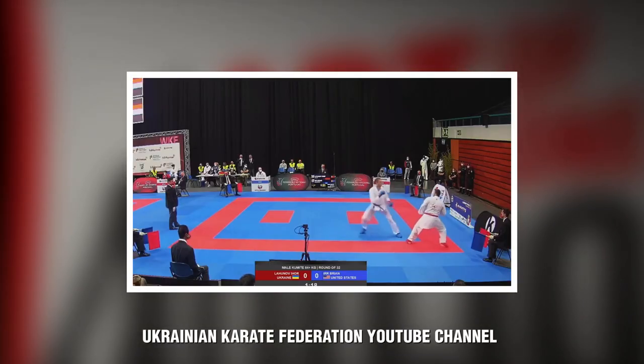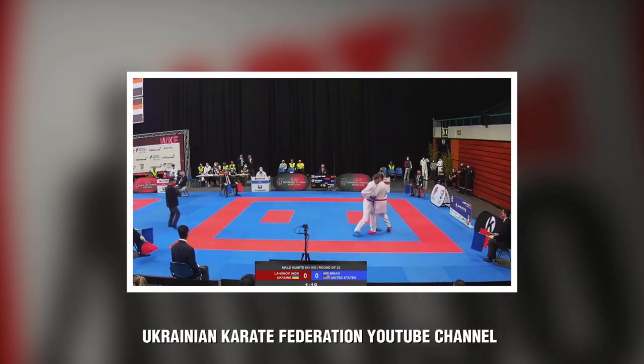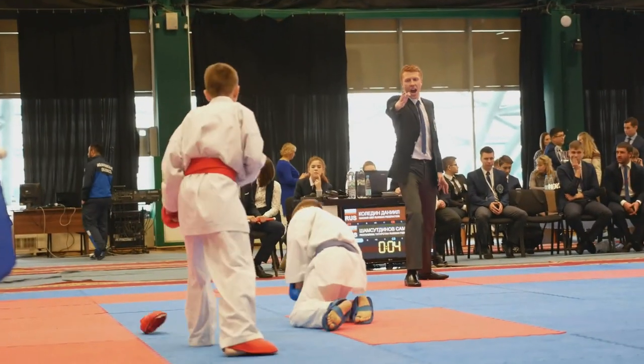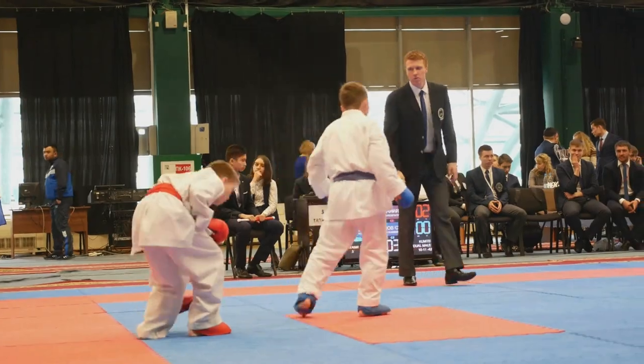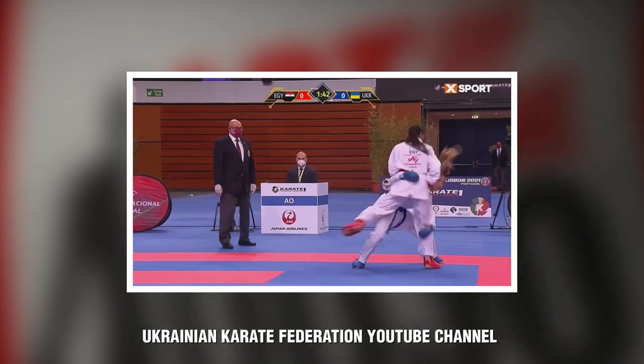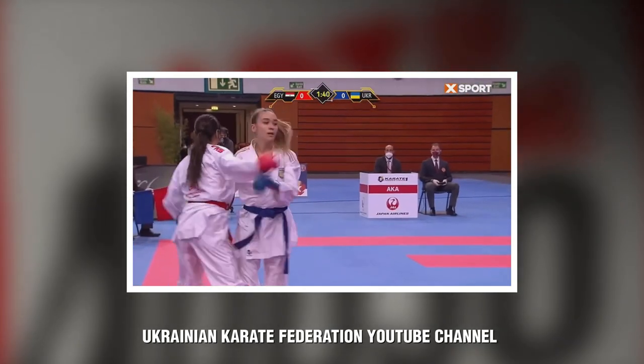Point sparring is also a unique strategic approach. It's not based on stamina or wearing yourself out or knocking out your opponent — it's about identifying those openings. It's really more like a game of martial arts chess, with a lot of strategy involved both on defense and offense. So yes, point sparring definitely has some benefits to it.